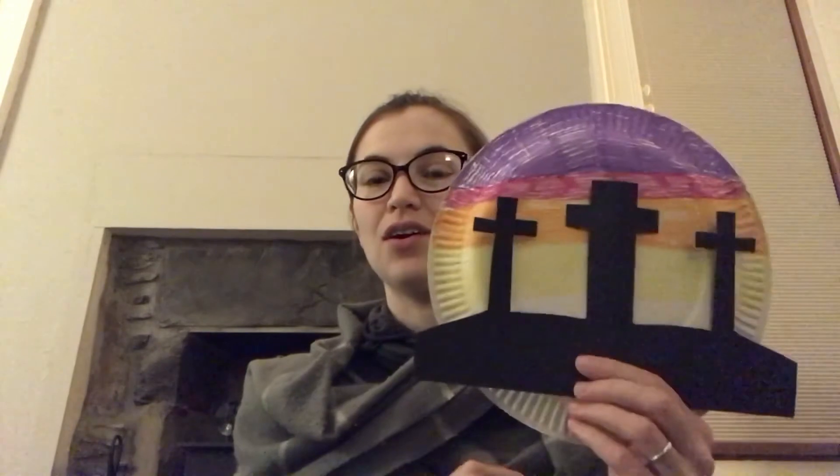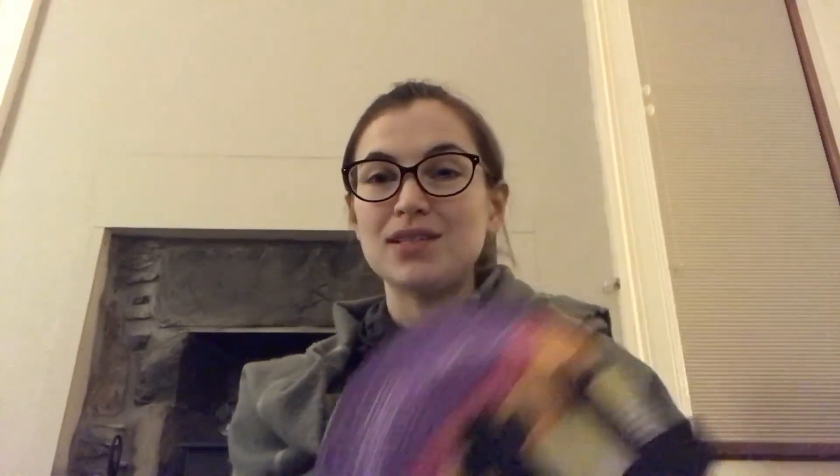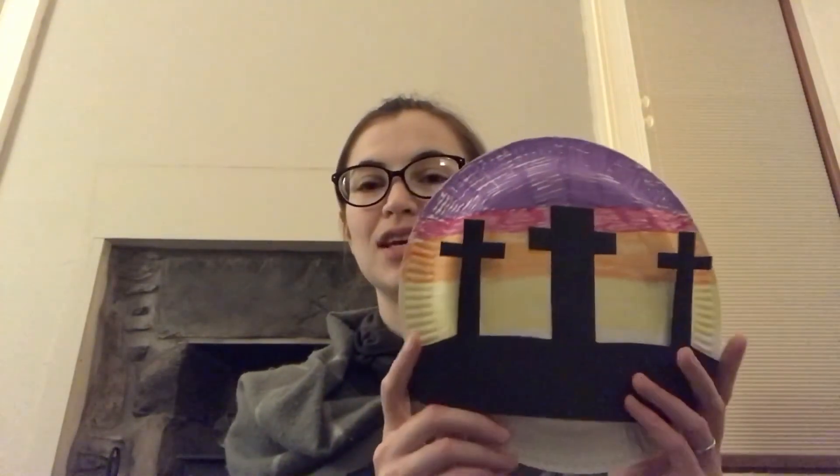Once you've got your crosses stuck down, they will look just like this! This reminds us that Jesus is the resurrection and the life — it reminds us of the time that Jesus was put on the cross and then came back to life again, and that's what resurrection means.